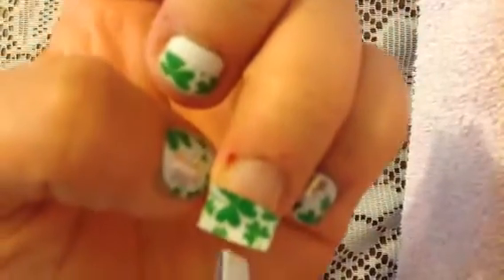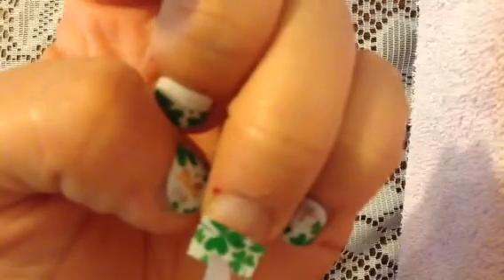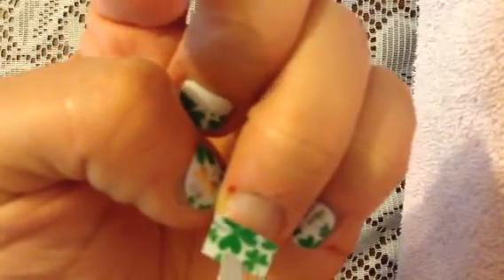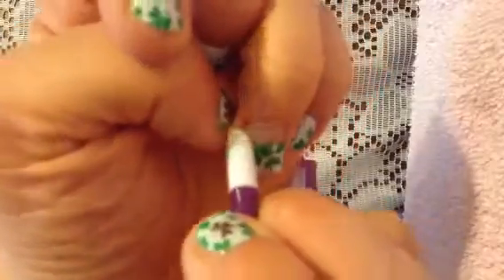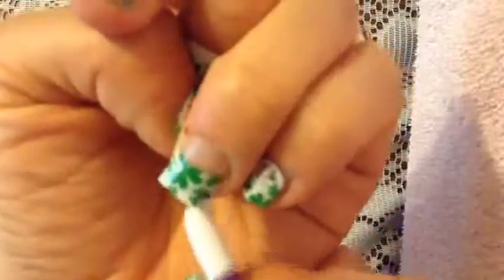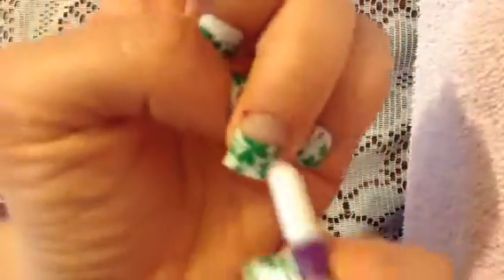I'm going to show you where I kind of want it, and that is where I'm going to put it with my tweezers. Press down. And then I'm going to get this device and then press. Look, it's gotten all my sides.